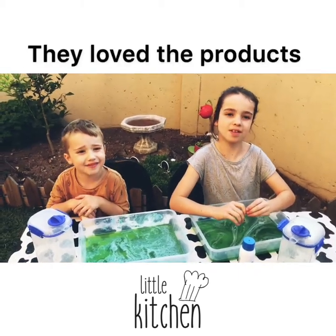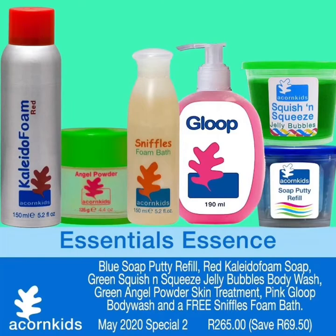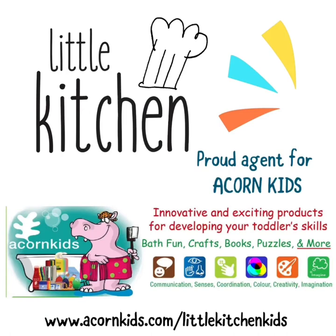Bye everyone, hope we see you next time. We have some specials for May to shop. You can go to our website at www.acornkids.com/little-kitchen-kids.